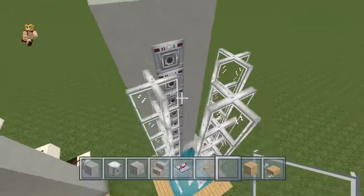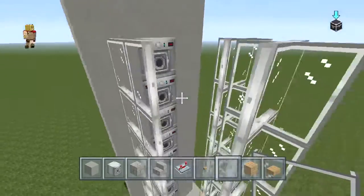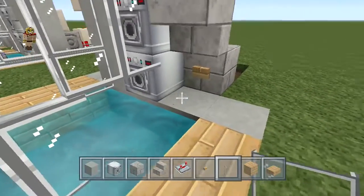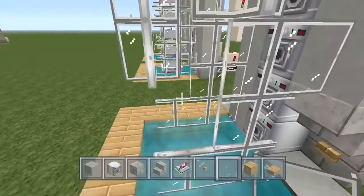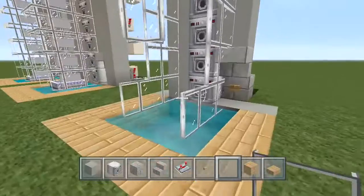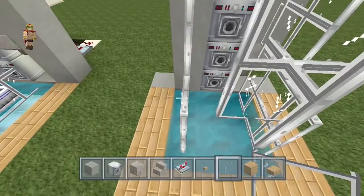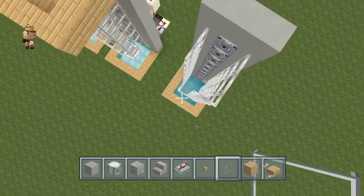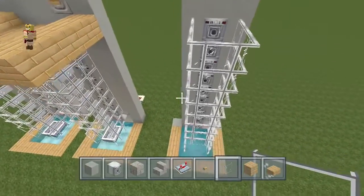Extend the first one in front of you until you're once again parallel to the droppers as well. Now we're going to create what I like to call a glass elevator shaft — you're pretty much going to seal the entire section up on both sides. Extend that from this part all the way up, delete that, and right over here add one on both sides. Then on the third block high, connect that whole section up, and extend that all the way upwards until you're parallel to the dispensers. At this point you should have a nice layout that looks something similar to this.